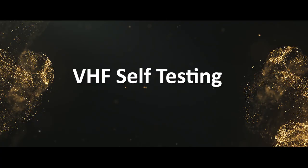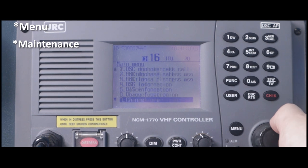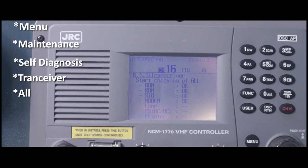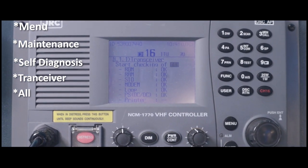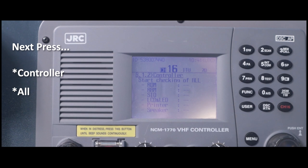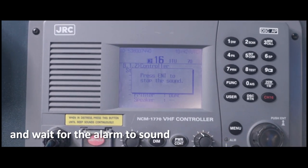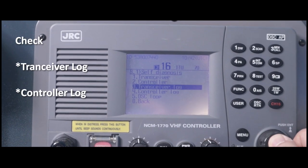VHF self-testing: first, press Menu, then Maintenance, then Self-Diagnosis, then Transceiver and press Alt. After that, press Controller and Alt. Wait for the alarm to sound, then check the Transceiver Log and Controller Log to confirm all are okay.